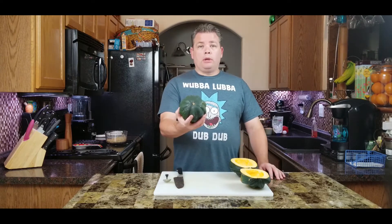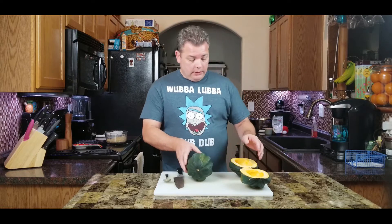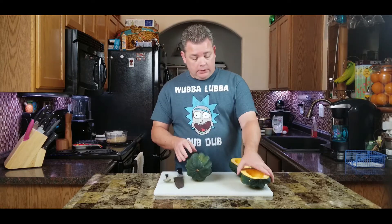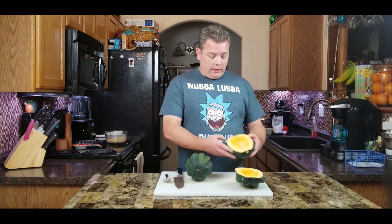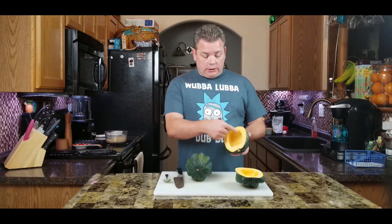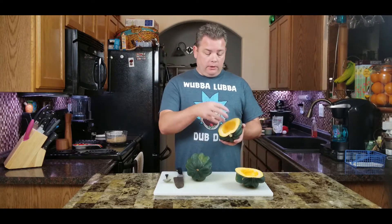Today I'm going to show you guys how to make stuffed acorn squash. There they are — usually they're green when you buy them, sometimes with a little bit of orange on it, that's fine. We're going to cut them in half, use the hollowed out cavity inside, make a sausage stuffing to fill it up with, and bake them off.